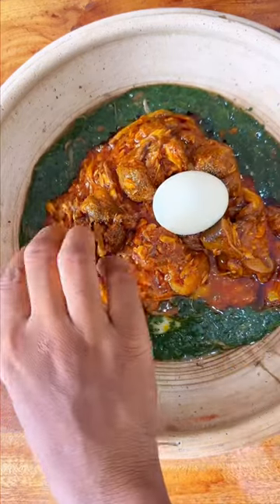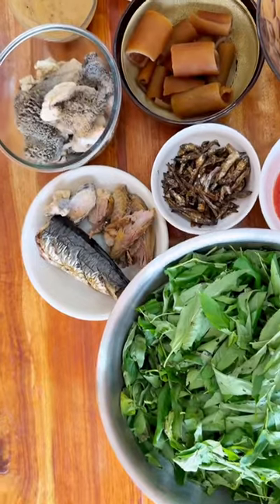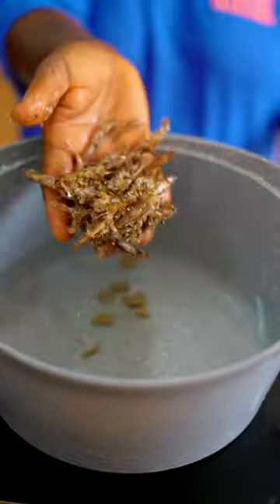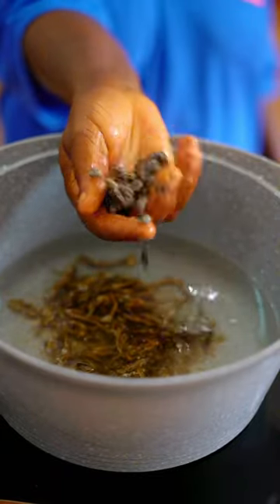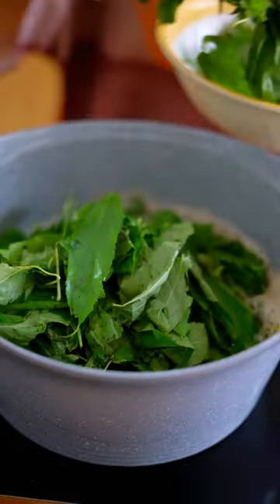This is a three-part series of how to make teasers, also known as dehu or tuzafi. This is the ayoyo recipe and it's made by adding some water into a pan, adding potash, dried herring and locust beans or dawa-dawa, and then allowing it to boil and then adding your ayoyo leaves to it.